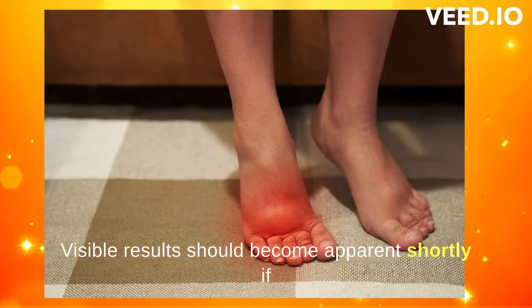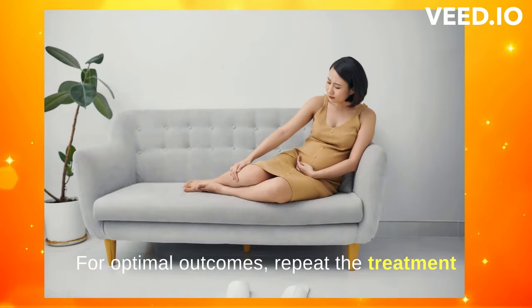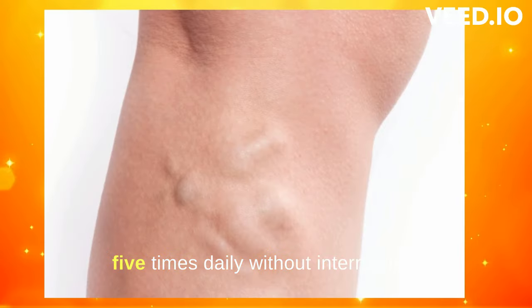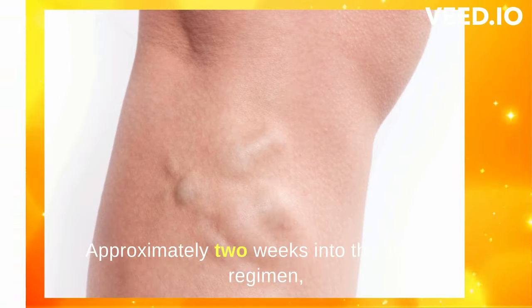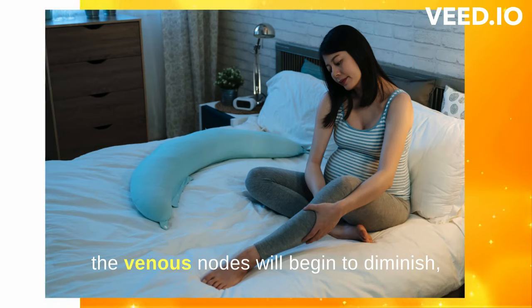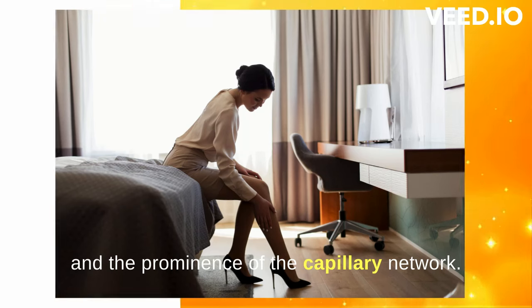Visible results should become apparent shortly if the procedure is carried out effectively. For optimal outcomes, repeat the treatment five times daily without interruption. Approximately two weeks into this natural regimen, the venous nodes will begin to diminish, leading to a reduction in swelling, pain, and the prominence of the capillary network.